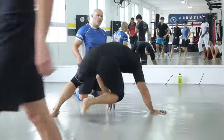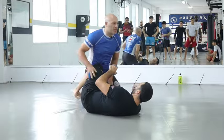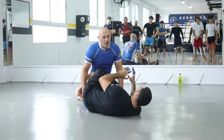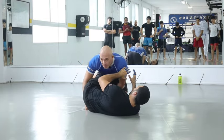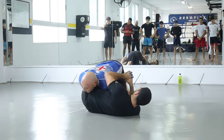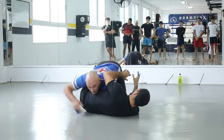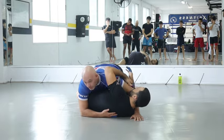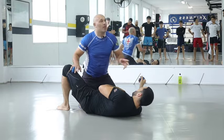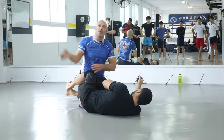We're going to skip the next bit. What I was going to show you is how that pass would beat the knee shield — I stretch my leg back and drive my shoulder in, so even if he flips his foot across, his knee shield disappears and I can crawl up higher. We don't have enough time so we'll practice that Tuesday.